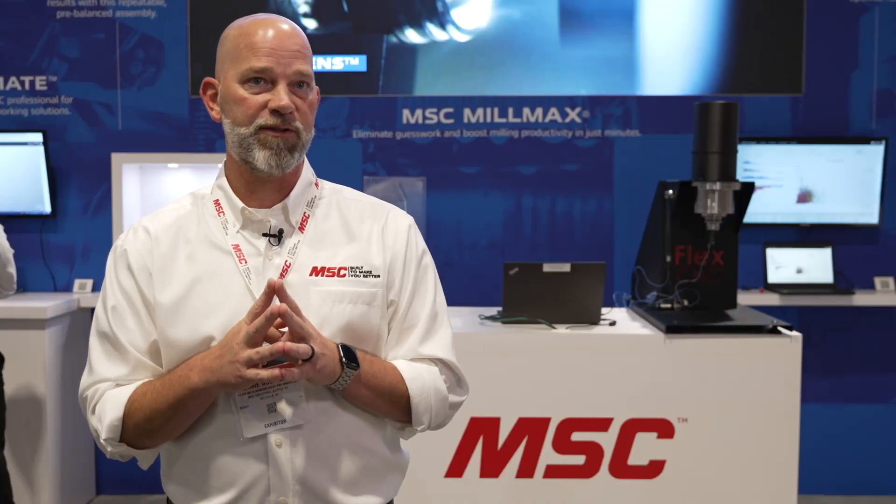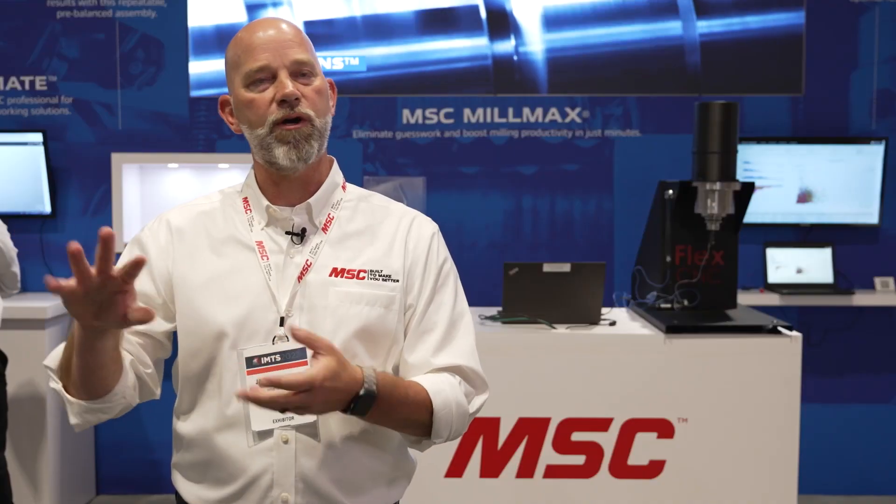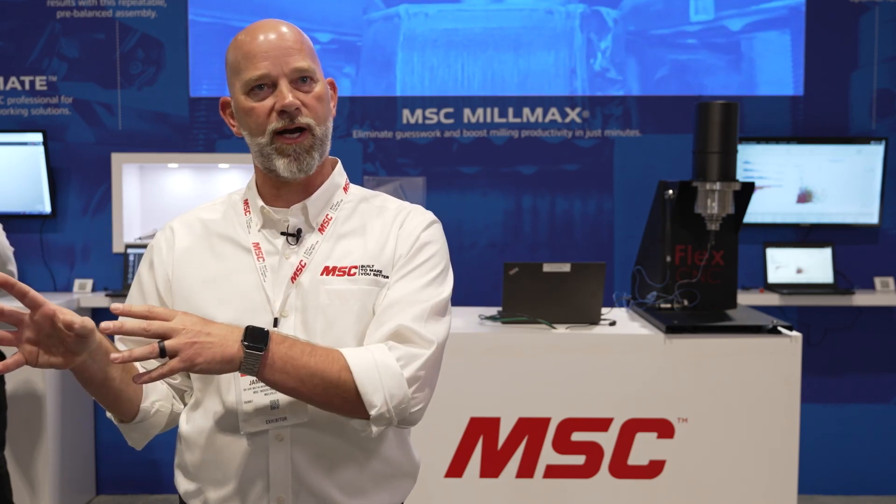Milmax is able to really bolster the health of our customers' business by virtue of the speeds that are possible. We're showing them speeds and feeds that are well beyond what a typical human would be able to find through trial and error.